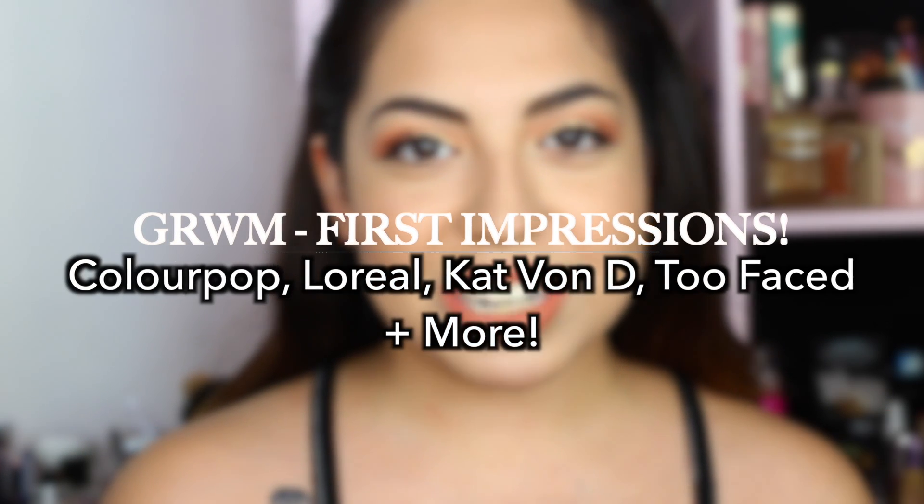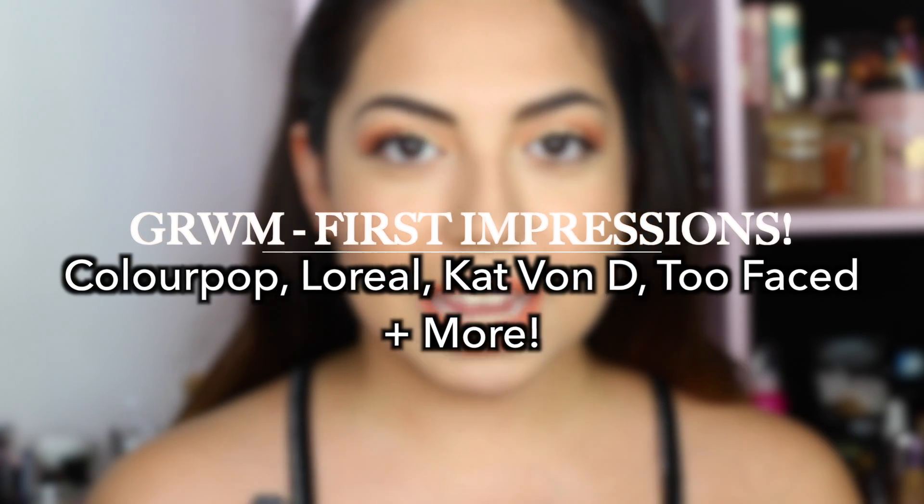Hi everyone! Today I'm going to bring you a first impression on a couple of products and I'm going to show you how I created this look. Thank you guys for coming and please enjoy the video.